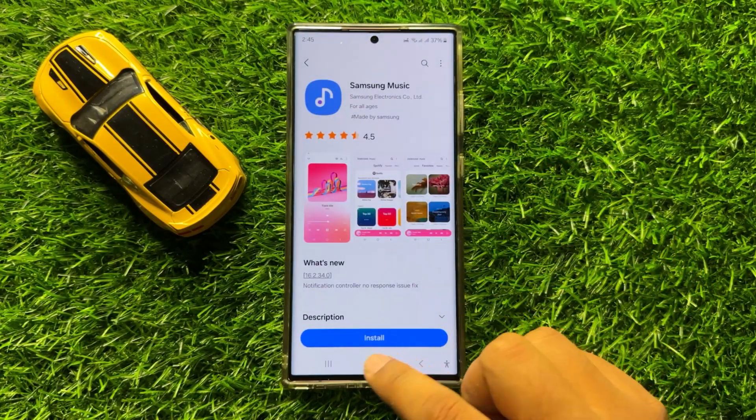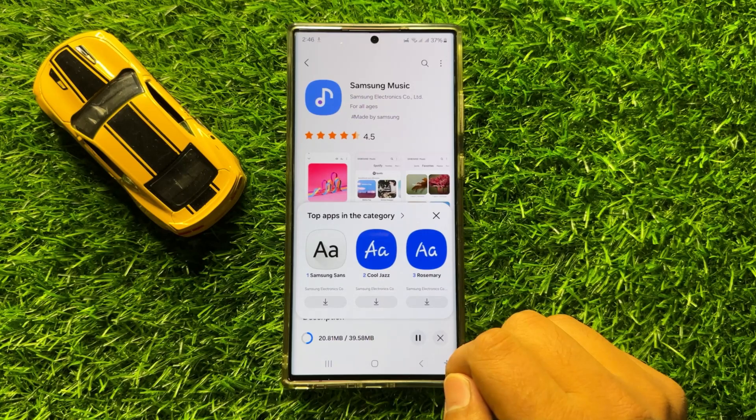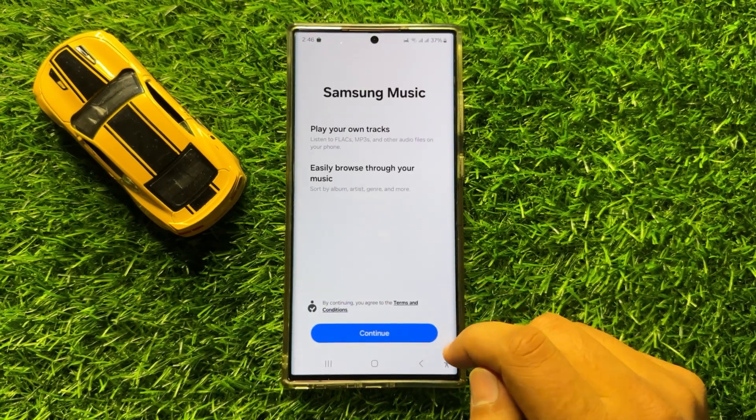Tap on the first app and then click on install. Now the Samsung Music app is installed. You can click on Open to use the app.